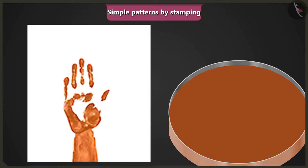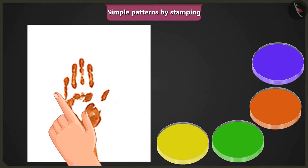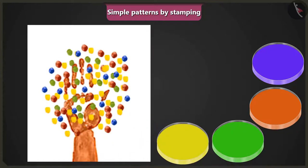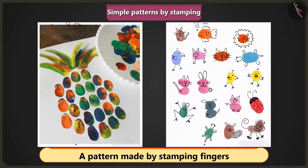See, like this. Now, dip one finger in the yellow colour and stamp it like this. Then, dip the rest of your fingers in different colours and stamp them like this. Now, tell me, what do you think this is? Wow, ma'am, this is a picture of a tree. Yes, you are right, Jimmy. Children, look at these patterns. These were made by using fingers as stamps.